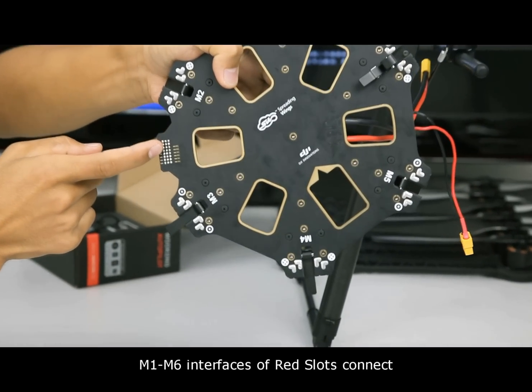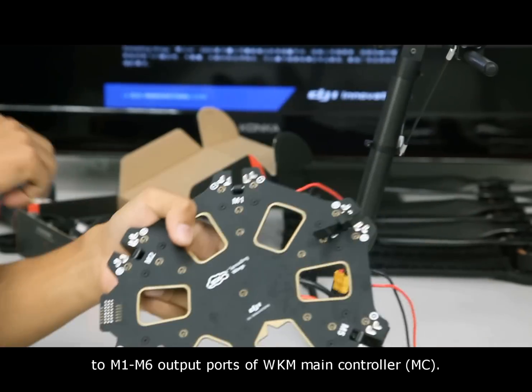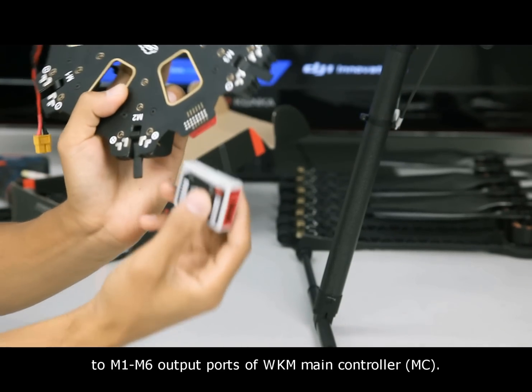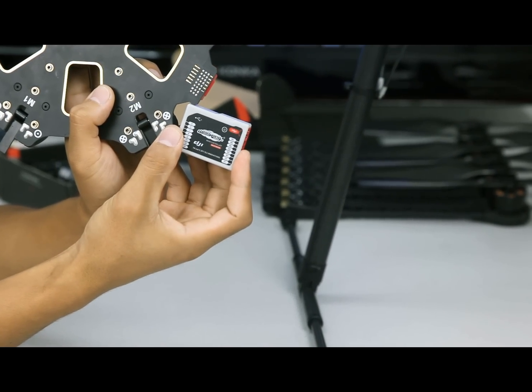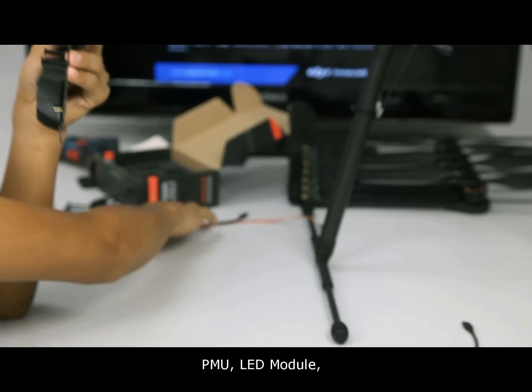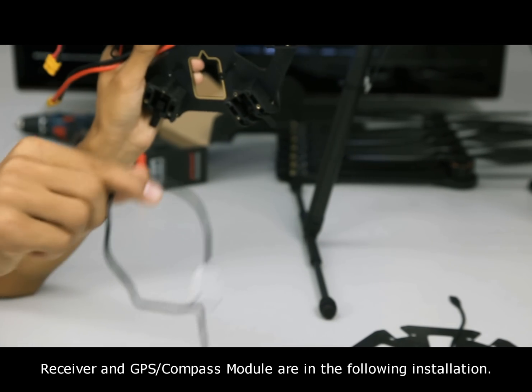M1 to M6 interfaces of the red slots connect to M1 to M6 output ports of the WKM main controller. M-C, PMU, LED module, receiver, and GPS compass module connections are covered in the following installation.